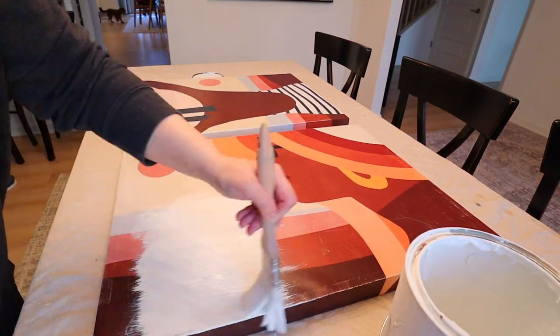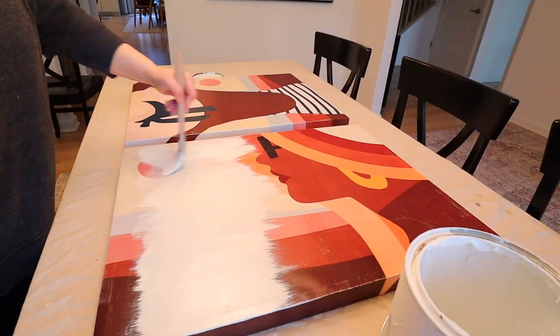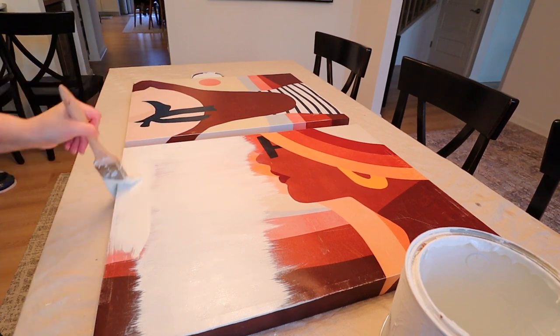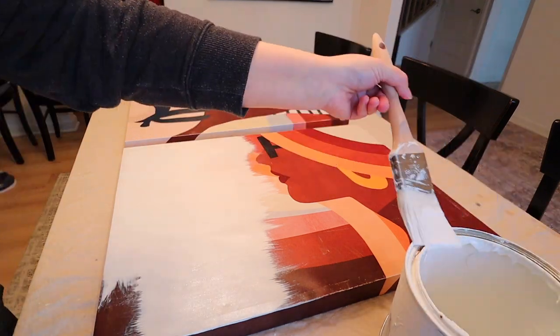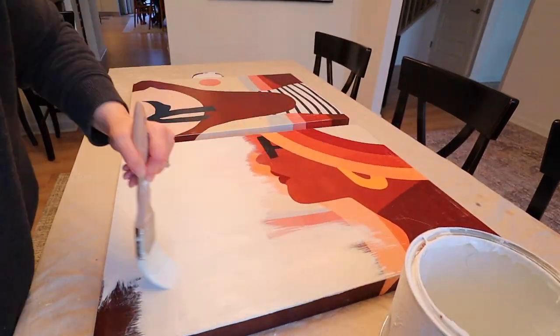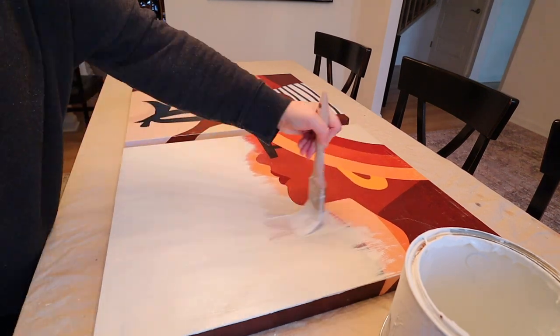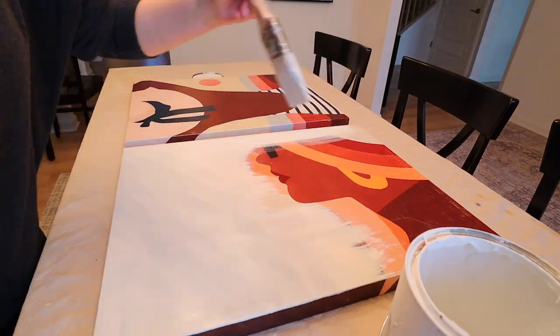First I am painting both of these pure white by Sherwin-Williams in a matte finish. I really wanted these pictures to have a matte finish when I was done with them. Now honestly you won't be able to see this base coat, but I like starting with a blank slate and this color is what I have on the walls in my home so I already had it and did not need to go buy it.